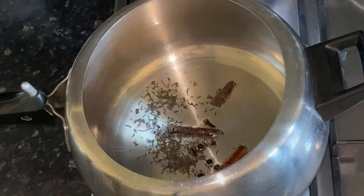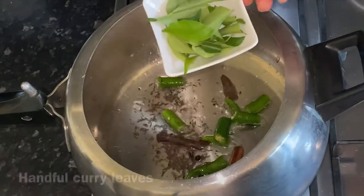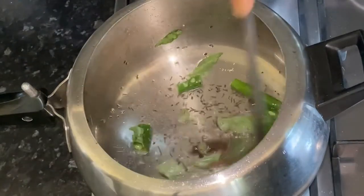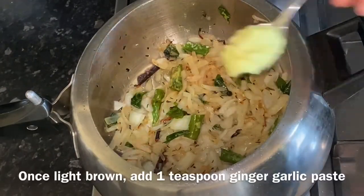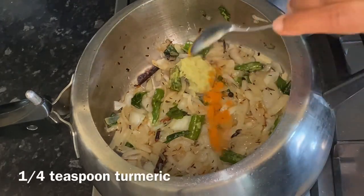I always prefer to add cubeb peppers as it adds aroma to the curry. Then add 3 to 4 green chillies and a few curry leaves. Now add about 2 medium sized onions, thinly sliced, and cook the onions until light brown.